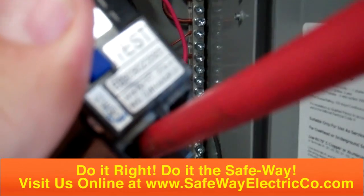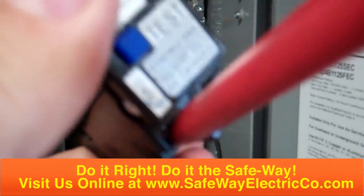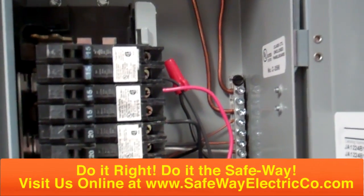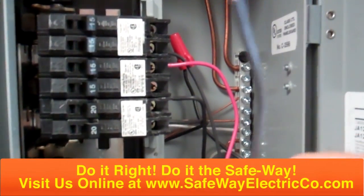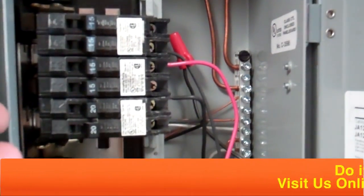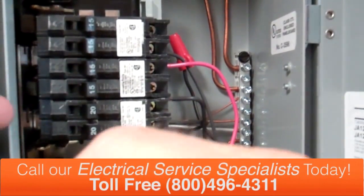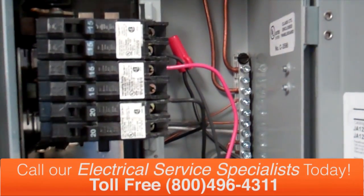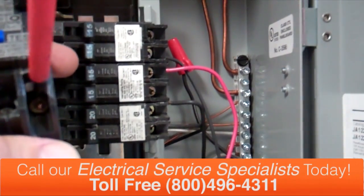Make sure it's nice and tight — real important, good tight safe conditions. Now we want to bring the black wire of the lighting circuit and put it underneath the lug screw on the load side of this arc fault circuit breaker.